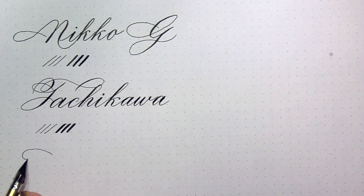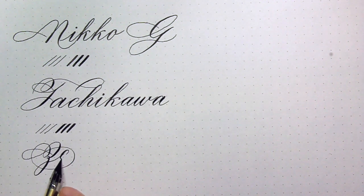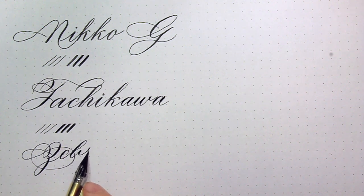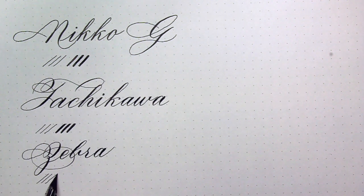The Zebra G produces finer hairlines than both the Niko G and the Tachikawa G. It is much sharper than the other two but it is still a very smooth nib. The only difference is that with the same amount of pressure applied on Niko G and Tachikawa G, on the Zebra that pressure would not give you as dramatic of a shading. The difference between the hairline and the swell requires you to put more pressure to achieve the same results.